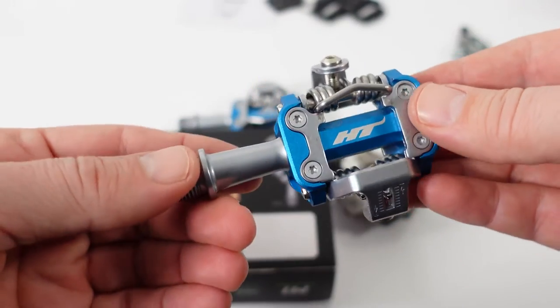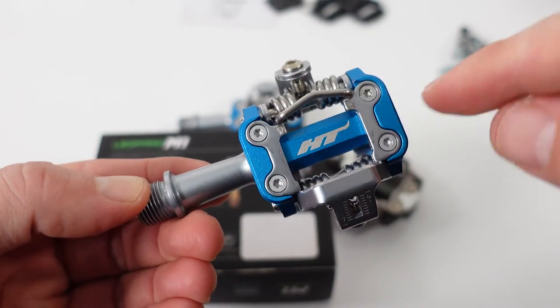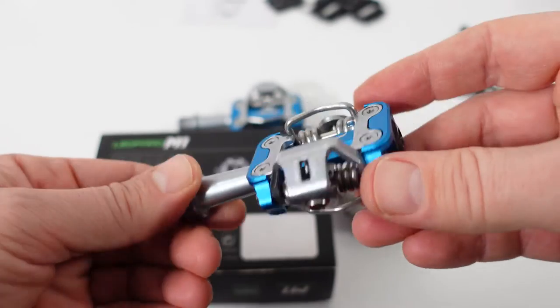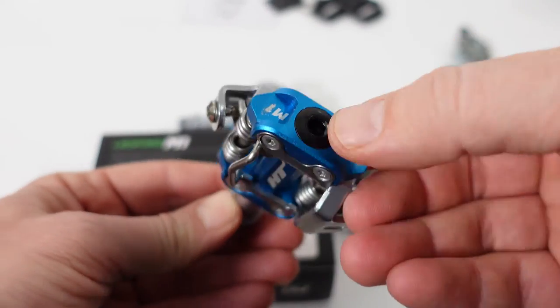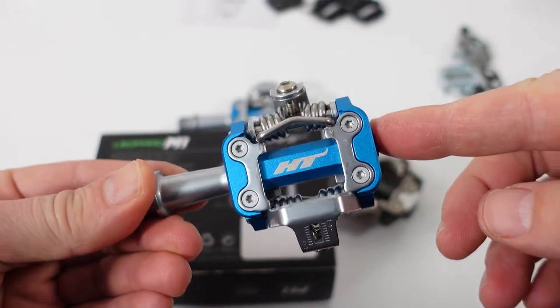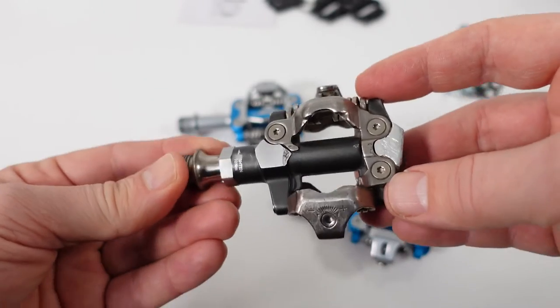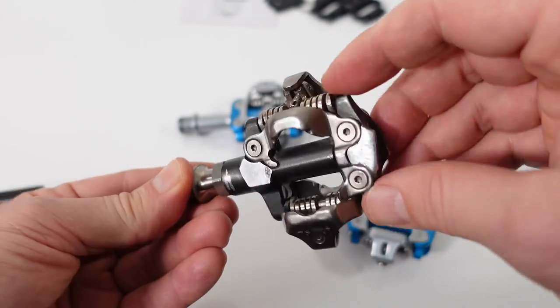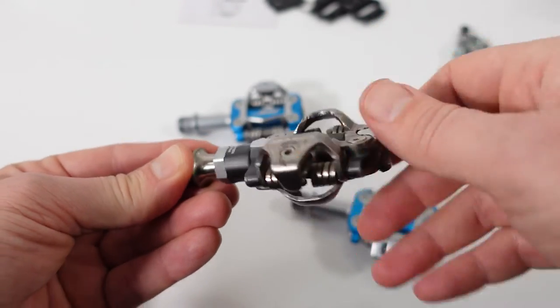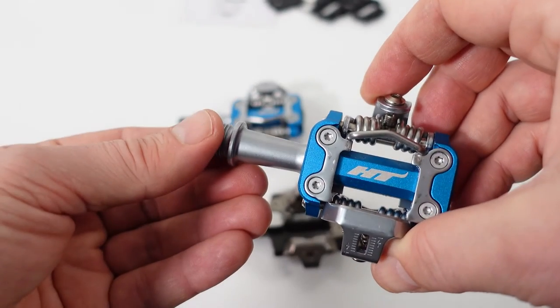Looking at HT's documentation, they highlight the new Evo Plus bushing — there's a bushing and a needle bearing inside, and that's supposed to last forever. You can use the end cap to either tighten the axle or remove it. That's not much different from what Shimano and other manufacturers use, but Shimano's are known to last forever, so it'll be interesting to see if the HT design ages as well.